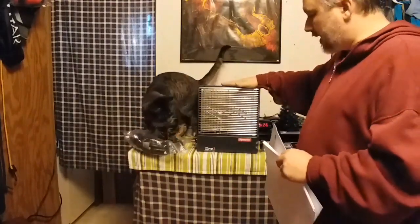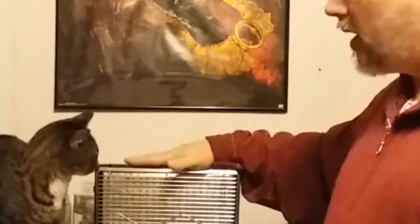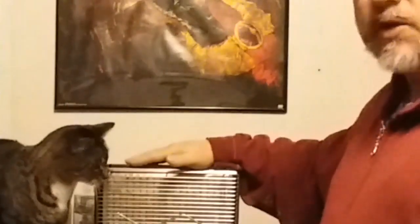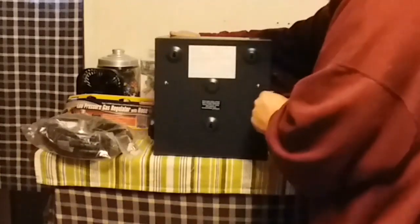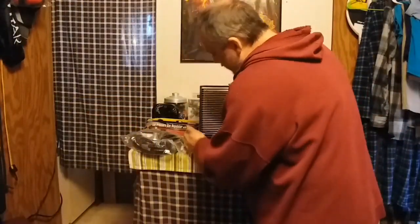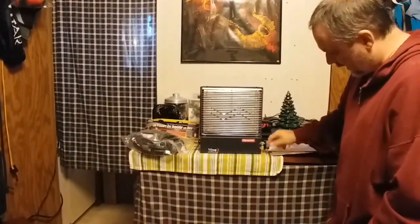Here's the Wave 3 Catalytic Heater. I've only watched a few videos on this, so I'd recommend doing your own research and making your own choice. It does come with a wall template so you can pre-drill wood screws to mount it. On the back is where you wall mount it; on the front is the starter and hose connection. The control has off, low, and high — so two settings.